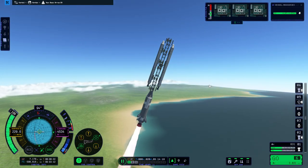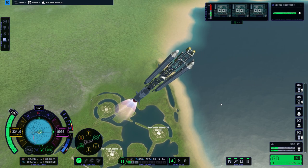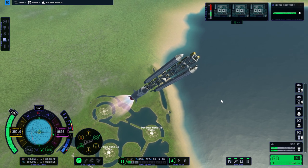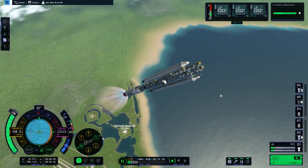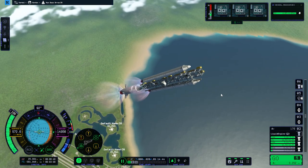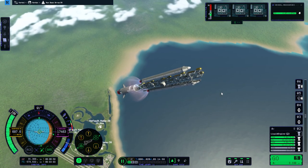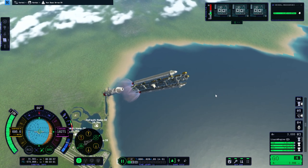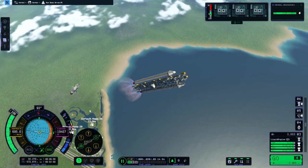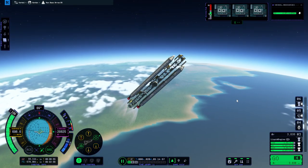Trying for a normal trajectory this time instead of a steeper one. We're past the speed of sound. Hot staging the swivels until the stage at the bottom can take heat damage. Staging. We keep going - not accelerating very much at the moment but that's why I hot staged them. We are accelerating now though.